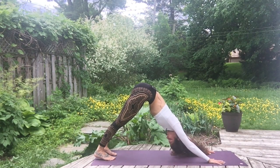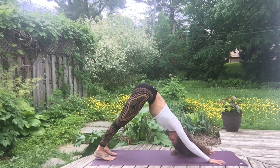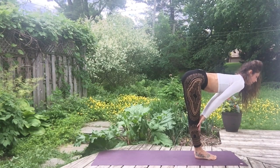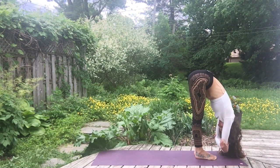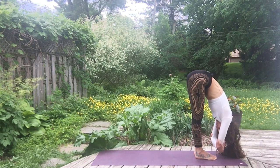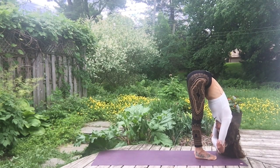Look in front, bend the knees, you can walk or jump between the hands. Inhale, raise the spine halfway, and exhale, release the head, grab the elbows, and relax here for a few breaths. I see this posture like a half inversion — so if we're not very used to halasana, the plow, or candle pose, or any inversion, this is already a little inversion you can do.